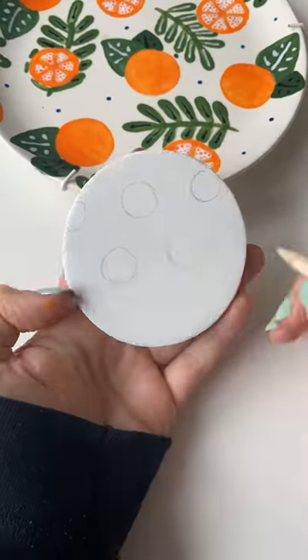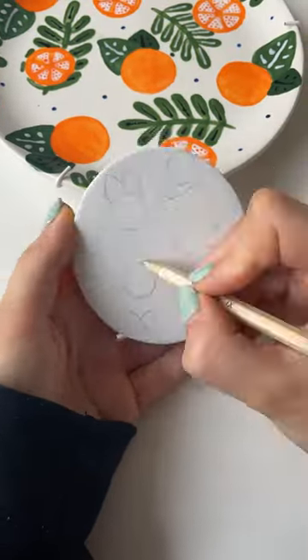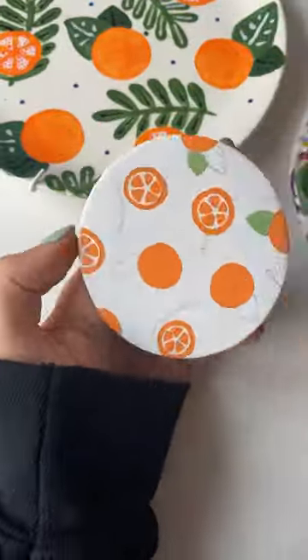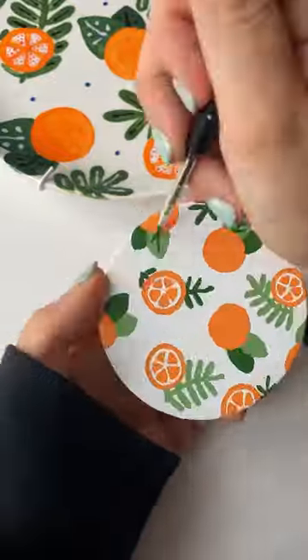I made the lemon coaster, so of course I was going to go ahead and make the orange coaster. I would also love to know what other fruits you want to see in this series, because I'm definitely going back to the Pottery Plating Cafe and I'm definitely just going to make duplicates in coasters every time I do that.